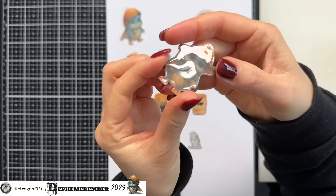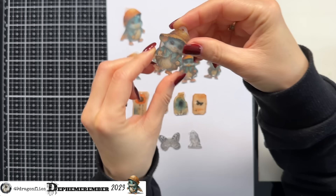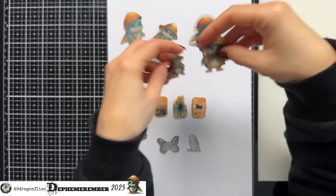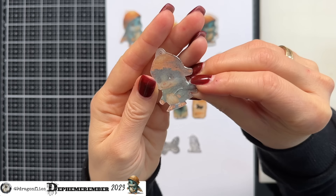You see this crack here? And it's also not as transparent as I thought it would be. All of these have these cracks — you see that? Here as well. And look how milky they are. I don't understand it at all.